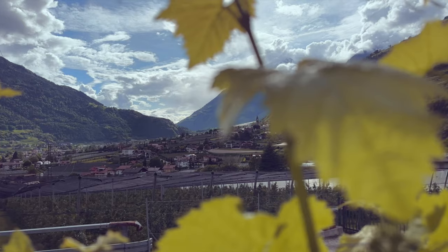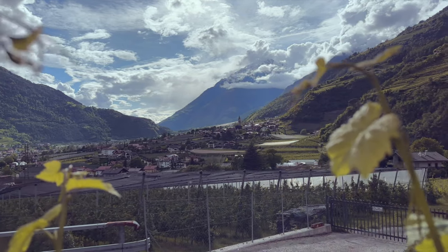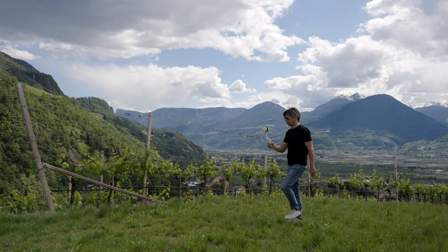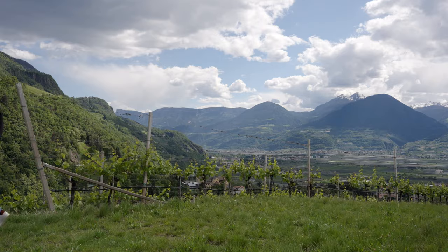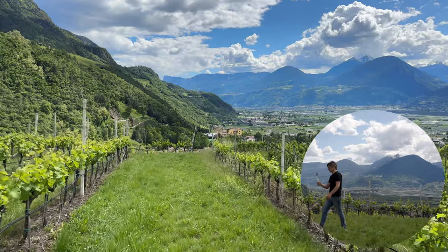Only when you include the bushes in the foreground in the shot can you see the movement, and the shot gets much more adept. The best gimbal in the world will not compensate for all movements. Especially up and down movements that occur when walking are not completely compensated by the gimbal, so even when shooting with a gimbal you should make sure to avoid certain movements.